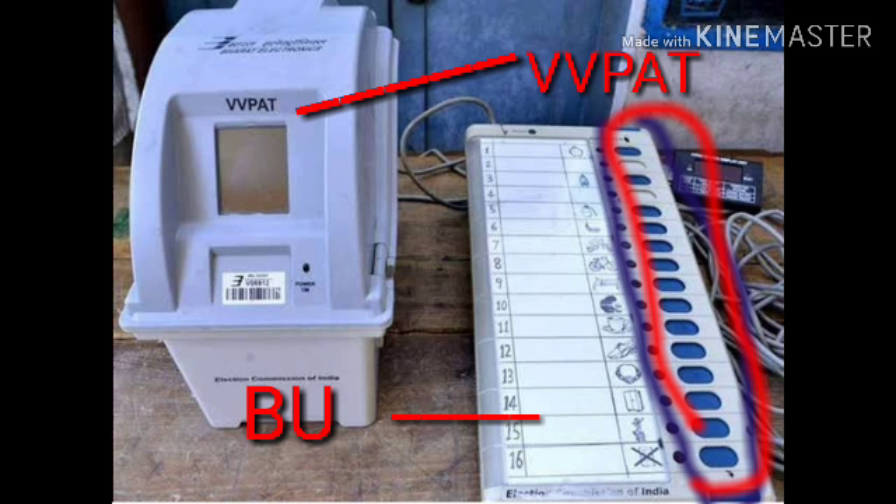A slip will also be dropped from the VVPAT. The second machine is the ballot unit. On the ballot unit, there are a number of buttons, and opposite each button is a candidate's name and symbol. Press the button opposite the candidate you want to vote for. When you press that button, your vote is automatically cast to that person and it will be displayed on the VVPAT.